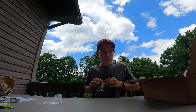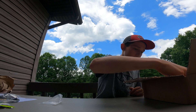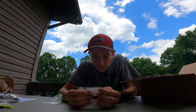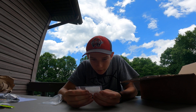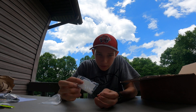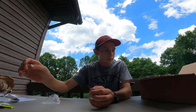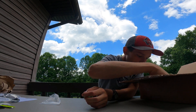Look at these — these are iridescent glass beads, four millimeter iridescent crystal, 50-pack. Those are nice, almost like a violet color — those are gonna be awesome.